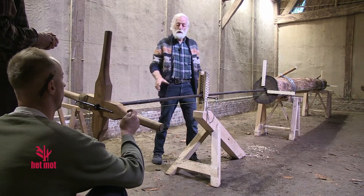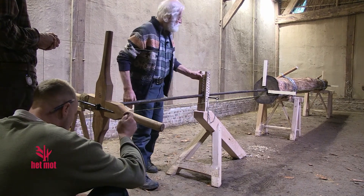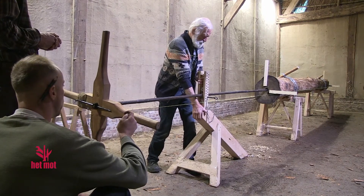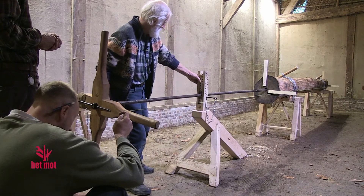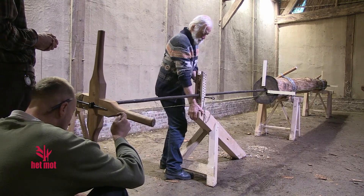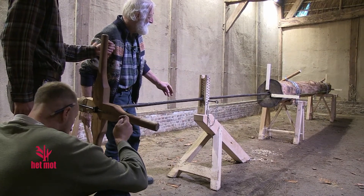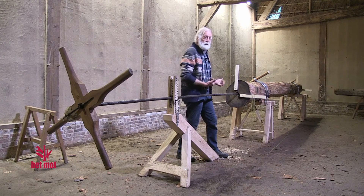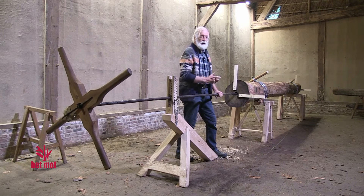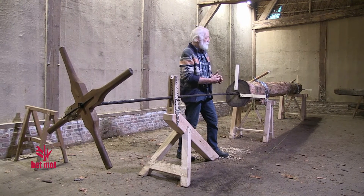Even a small control of the horizontal and vertical. De bak moet iets naar hier (the box needs to move a bit this way). At regular intervals, the drill must be withdrawn because it becomes saturated with wood shavings, and the drill risks getting stuck on the rotating wood shavings that accumulate in front of it.